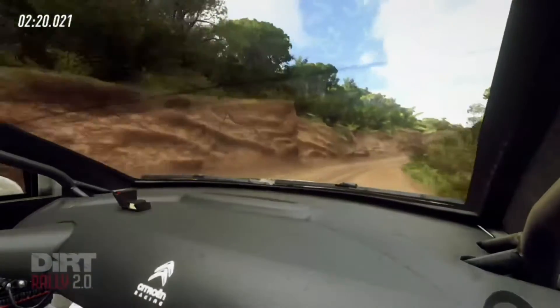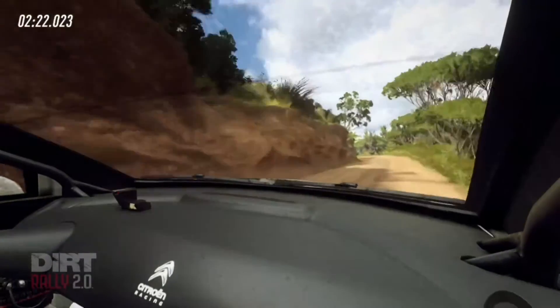Left slope 20, keep right of a crest, turn unseen open hairpin left.